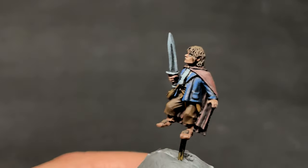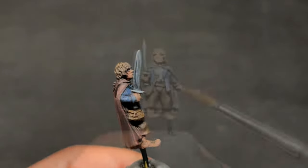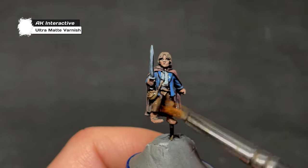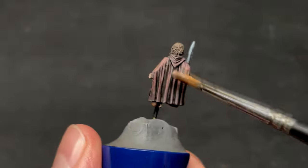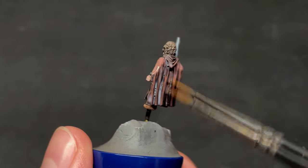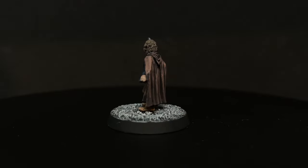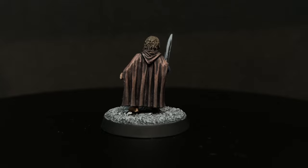With that, we have finished Pippin's paint job. The only thing left to do now is cover him in some varnish. For this, I use Ultramatte Varnish by AK Interactive, which, as the tin says, is ultramatte — which is the way I want my models to look. After the first coat is dry, I brush on another coat for extra protection. After the varnish has dried, we put Pippin on his Balin's Tomb inspired base and call him done.